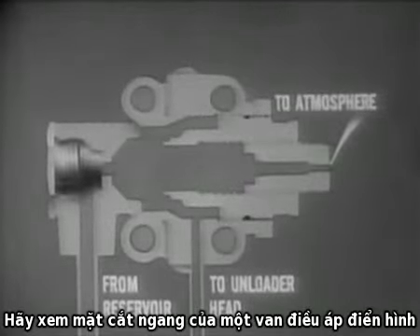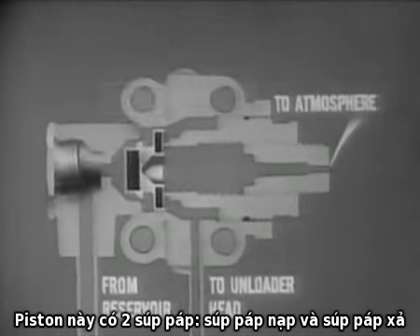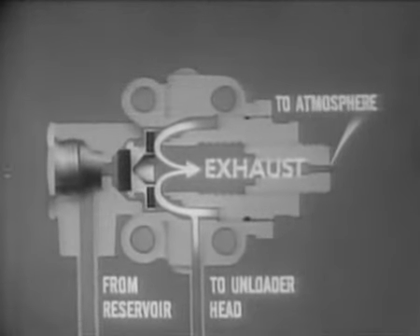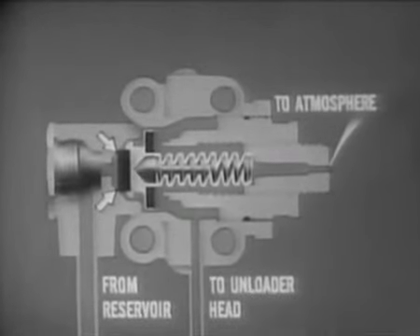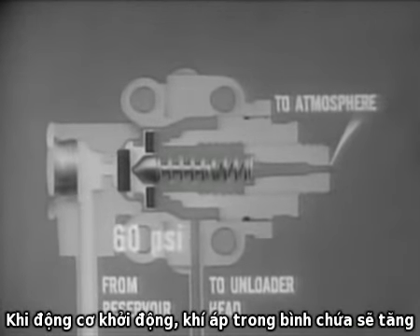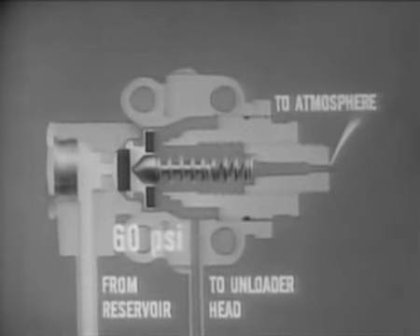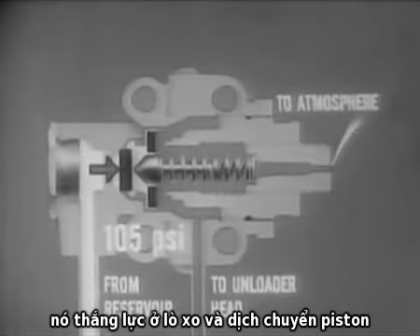Let's look at a cutaway view of a typical governor. The main component is a two-way piston incorporating two valves: an inlet and an exhaust valve. The inlet valve is held closed by a spring and guide. When the engine is started, air pressure from the reservoir increases in the system. This air pressure is blocked by a spring-loaded valve. As the pressure increases and reaches the governor setting of 105 PSI, it overcomes the spring tension and moves the piston.